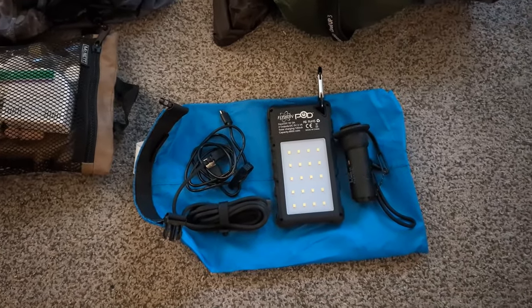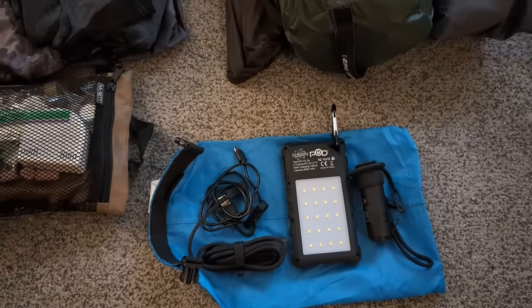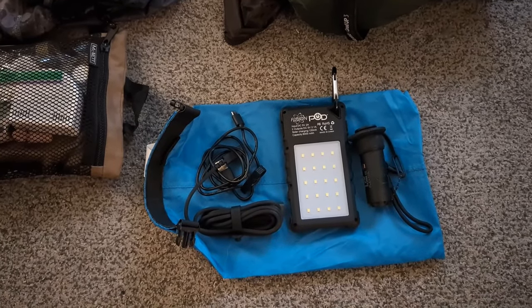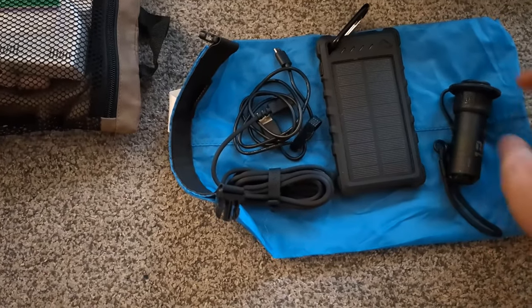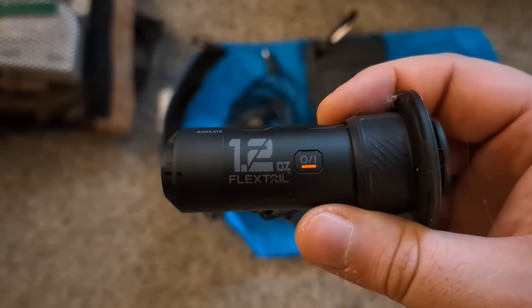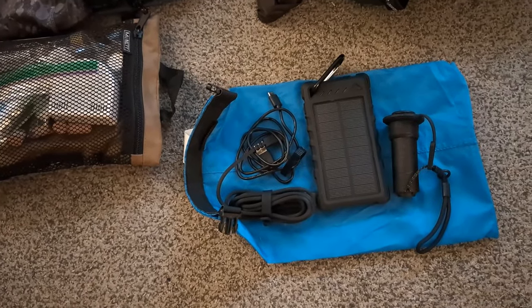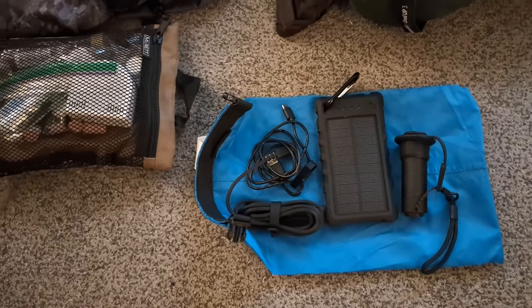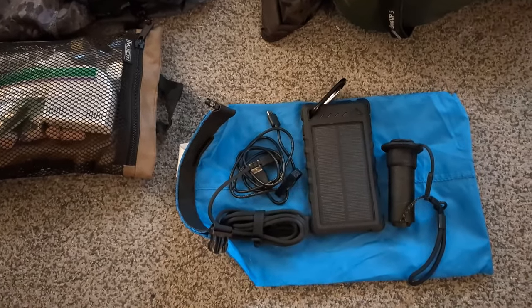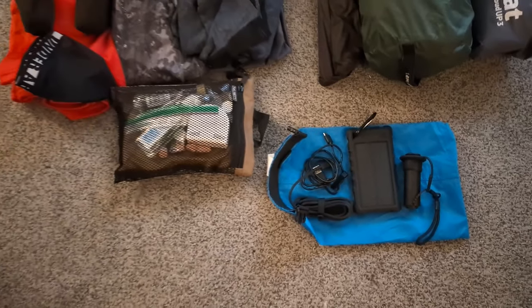Down here we have our electronics bag inside another dry bag. I have the cables I need for charging things like my headlamp, a backup battery bank, and this Flextail pump. That's for inflating my sleeping pad without the hassle of the foot pump. With the Flextail, I can inflate the pad in under a minute.